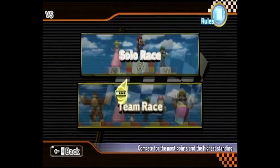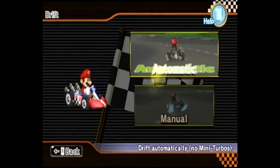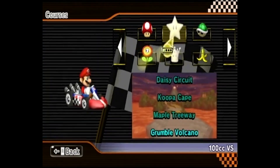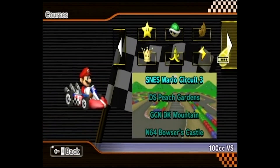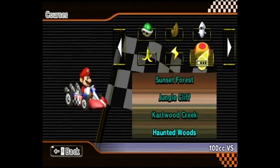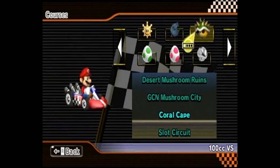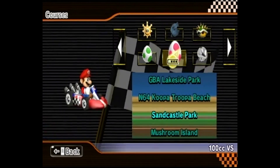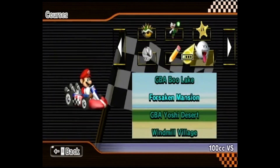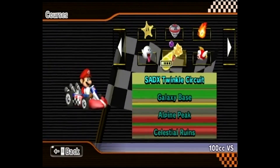Going into versus mode for a solo race, what you'll notice is you now have these two arrows to scroll through cups. Normally you just have the standard tracks, but when you click these arrows you can see it will advance and there are now cups that aren't normally in here — like the Blooper Cup and the Giant Mushroom Cup. There's a lot of tracks from Mario Kart versions not regularly in Mario Kart Wii, plus some random custom-made ones. There was even one based on the Wolfenstein game. There's just a ton of cool stuff in here — feel free to explore everything.